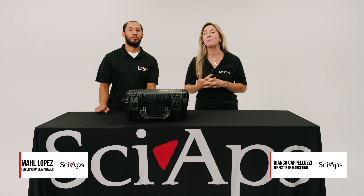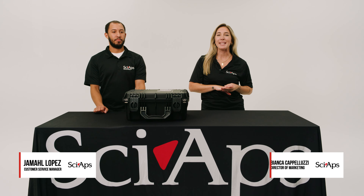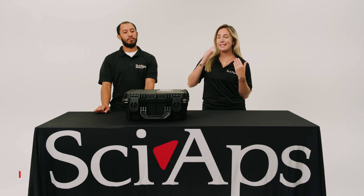Hi, my name is Bianca Capaluzzi and this is Jamal Lopez. We're here from SciOps and this is our YouTube series Unbox This.